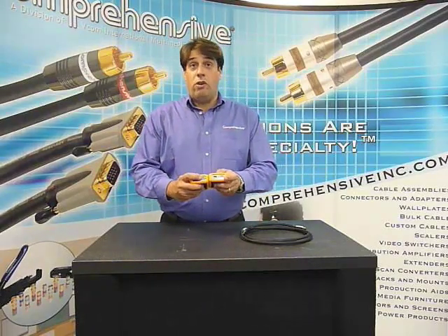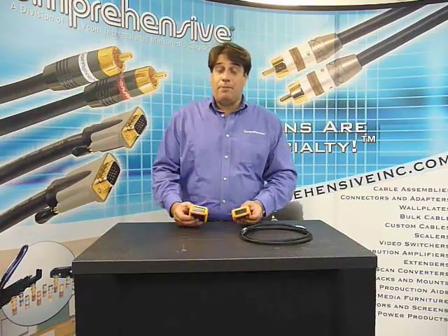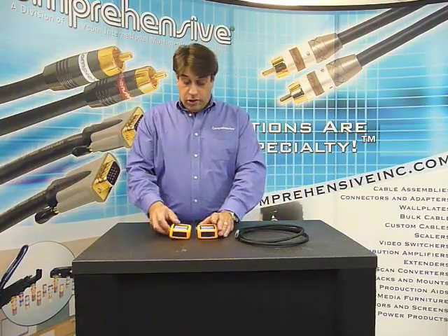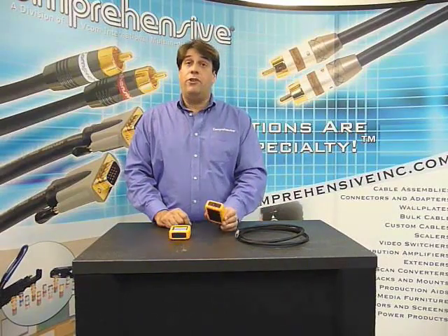The other nice thing about the tester is not only will it test HDMI, but it will also test micro or mini HDMI. With a standard DVI adapter, you can adapt your HDMI cable and test the DVI signal the same way, or just attach a DVI adapter right to it and test any of your DVI cables.